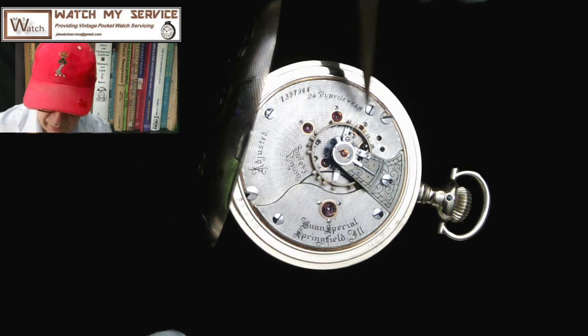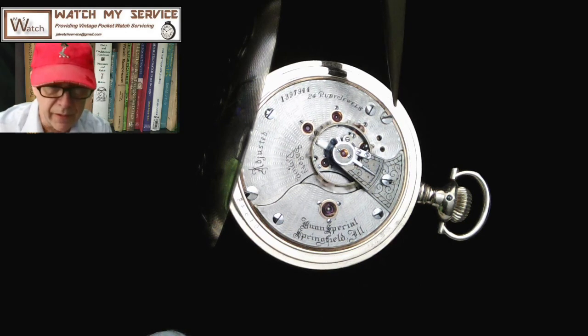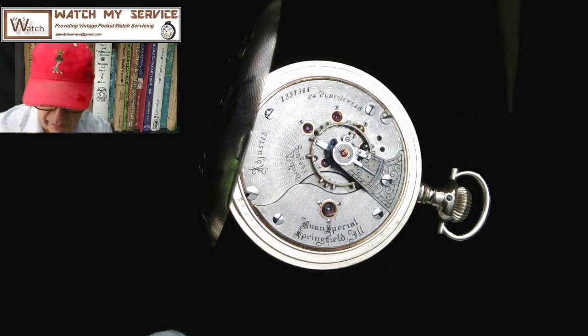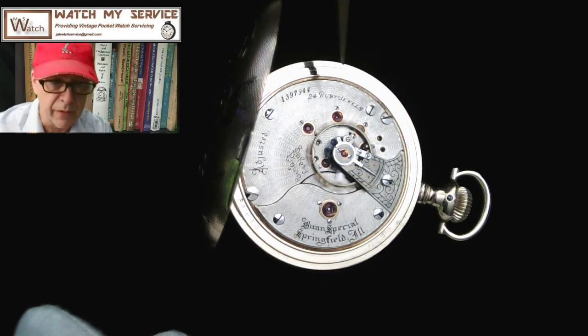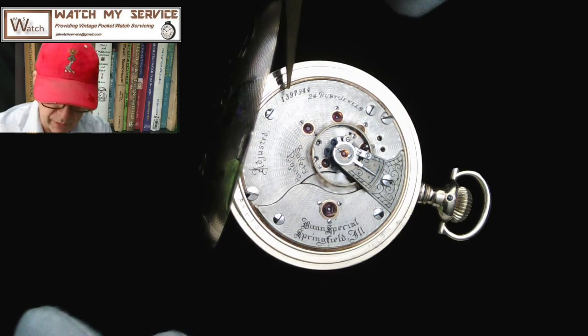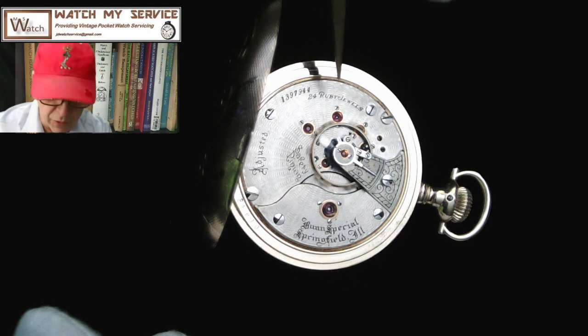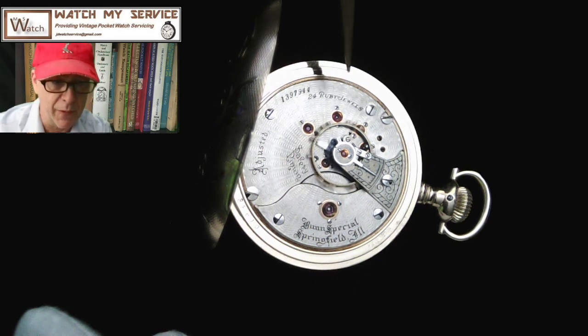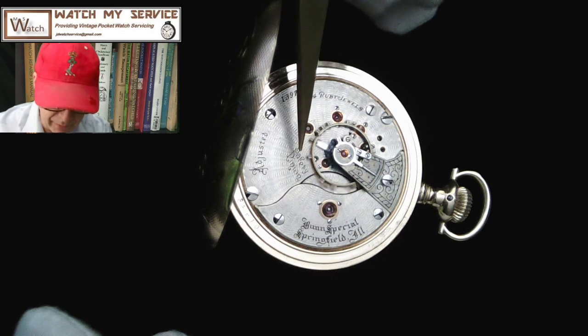These are ruby jewels in gold settings. The balance is ticking here — it's not doing too bad right now, but when I previously tested it, it had timing issues: it would lose time in the pendant-up position and gain time pendant-down, and so on. The serial number is on the watch there if you want to look it up. It says '24 rubies' or ruby jewels — they want to make sure you understand these aren't cheap jewels.